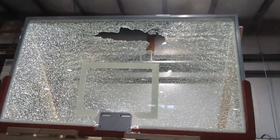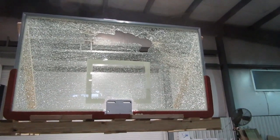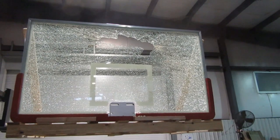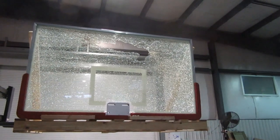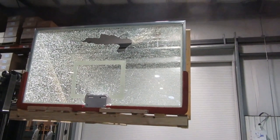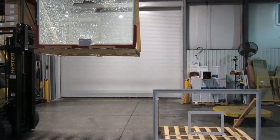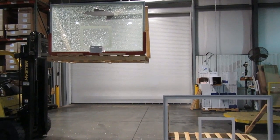This is why we typically recommend clear acrylic backboards for commercial or playground settings where there is unsupervised access to the backboard. If you're looking to put a clear backboard in a city park or playground, we always recommend clear acrylic backboards versus tempered glass — acrylic backboards are much more resistant to vandalism. We hope this has been an informative video on the differences between clear acrylic and tempered glass. For more information on our full product line, check us out at www.firstteaminc.com.